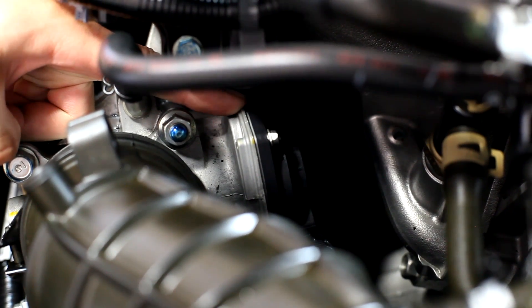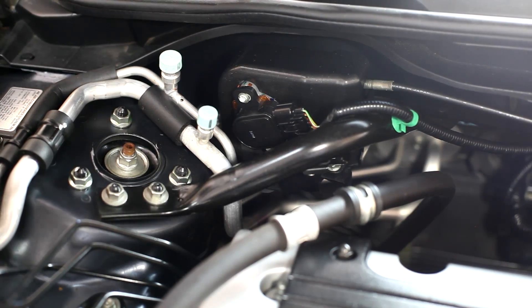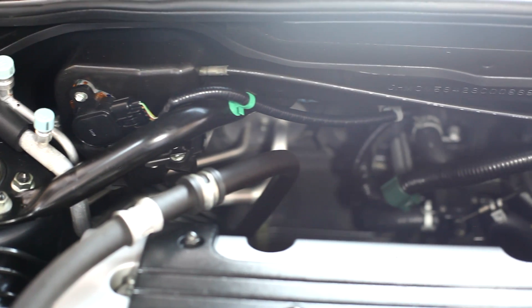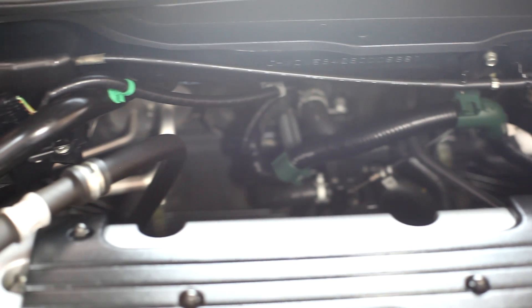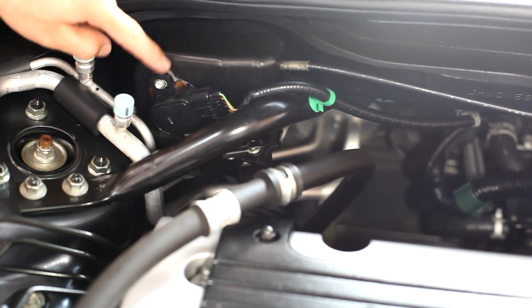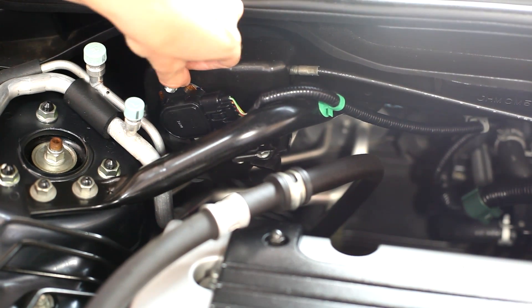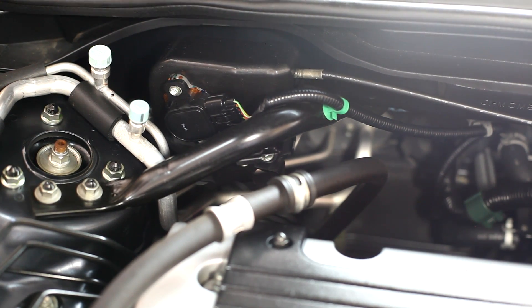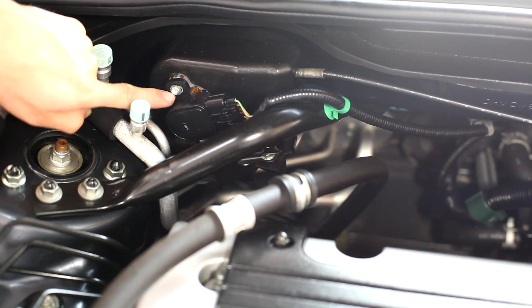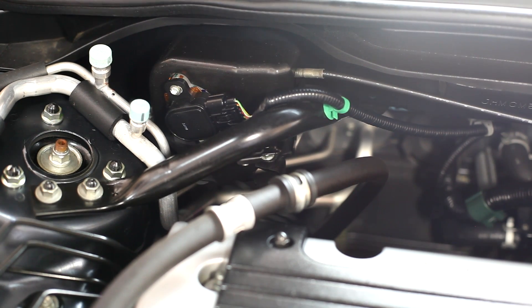Here's that throttle actuating motor right back here — that's what does all the work. There is still a throttle cable actuated by your gas pedal, and it goes to this electronic unit where they've also relocated the throttle position sensor. If you look closely, there's a slotted hole so it has adjustability, but it's set with a rivet and painted over because you're not supposed to mess with that.